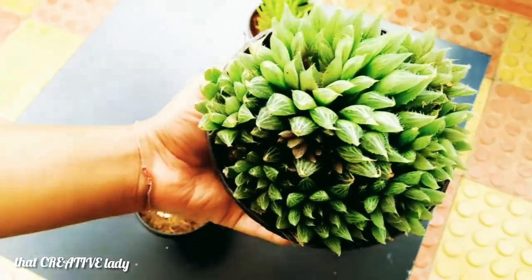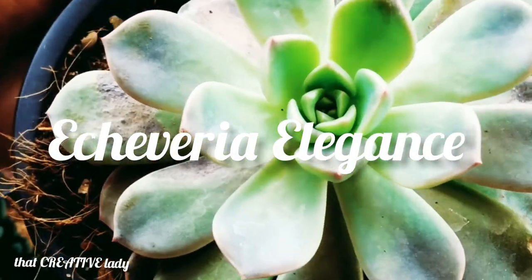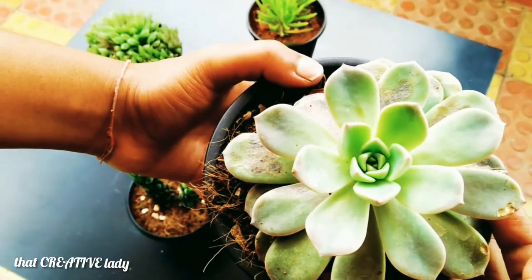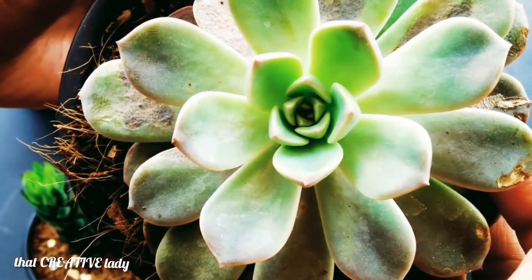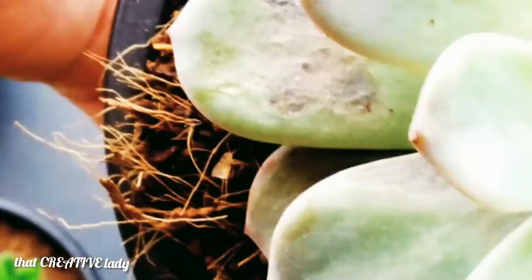The fifth succulent in my list is Haworthia elegans. It is also an evergreen perennial plant that grows up to 5 to 10 cm long, with tight rosettes of pale green, blue, fleshy leaves. The tight rounded rosettes of rounded foliage make a graceful and attractive accent or ground cover.